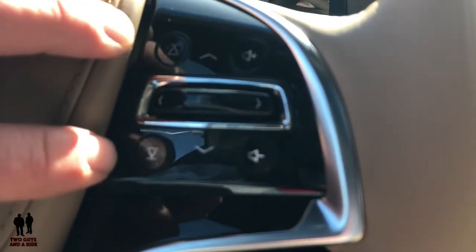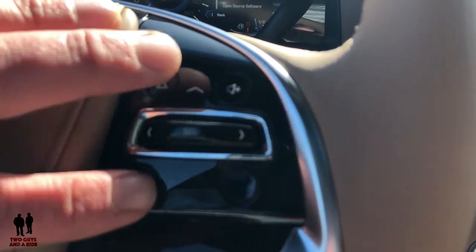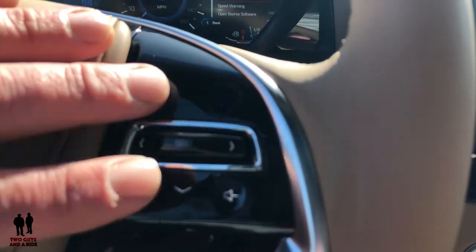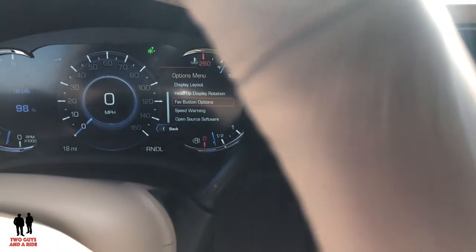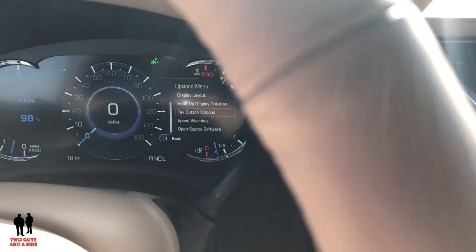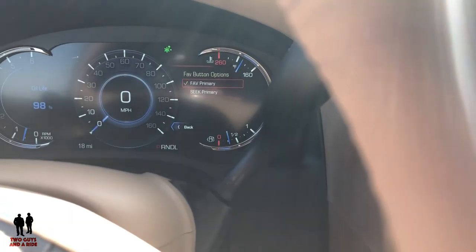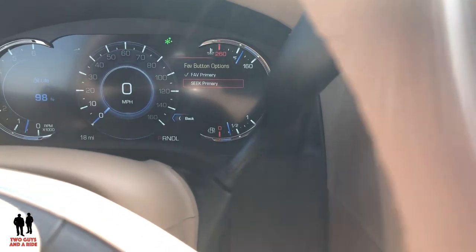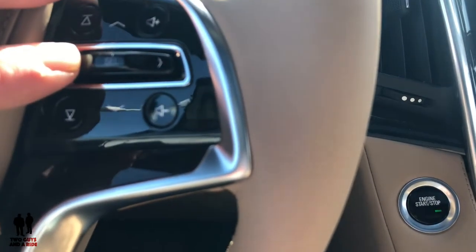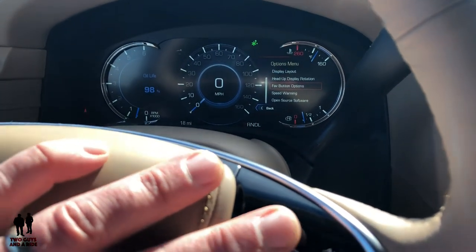These two buttons can act as two different things — they can act as favorite settings like your favorite radio stations, or they can be seek and fast-forward buttons. If you go into the main menu under systems and click, you can make it primarily a favorites button or a seek button. Press the left arrow to go back. That's a basic overview of what you can get in your driver's information center.